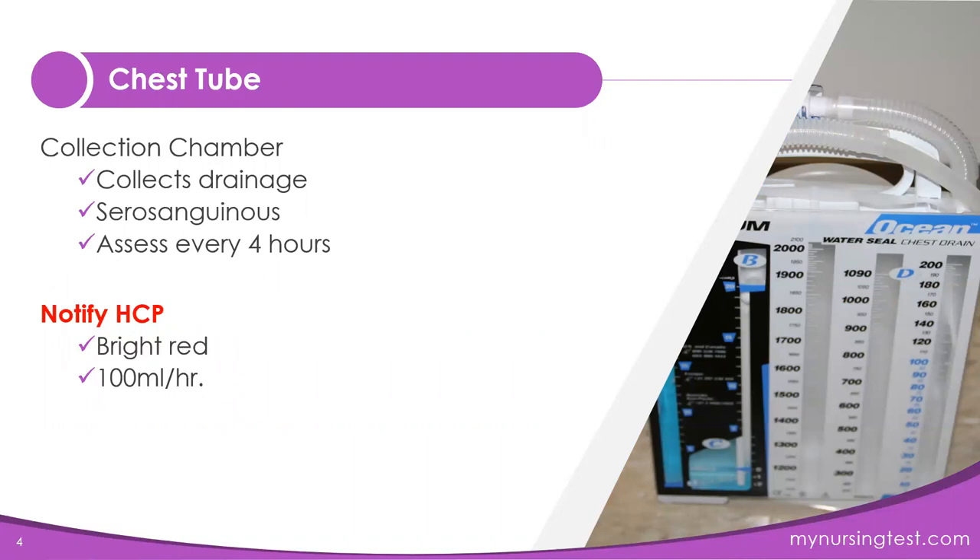The collection chamber does what the name says — it collects drainage, and that drainage should be serosanguinous. We need to assess this chamber throughout our shift, at least every four hours. If the drainage becomes bright red, or at any time the drainage is more than 100 milliliters per hour, that can indicate that your client is hemorrhaging. You need to notify the healthcare provider.